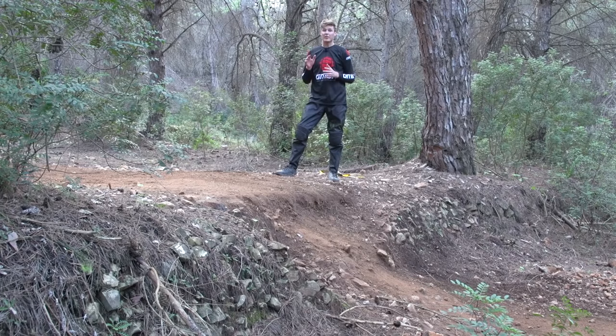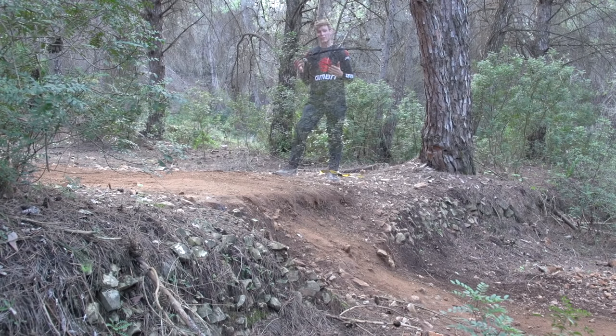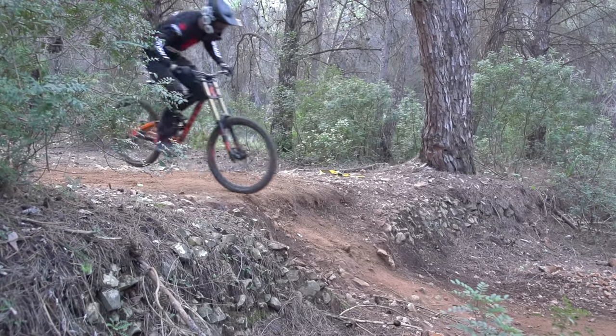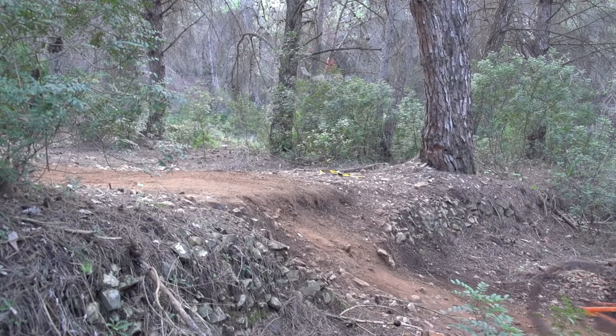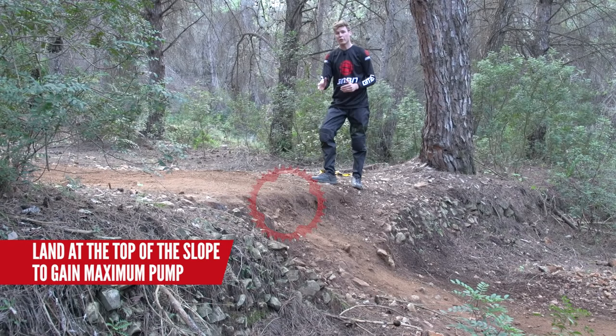Another example of the pre-hop, but this time I don't have a little jump to bump-jump me through the section. I've got to rely on that bunny hop technique, compressing the bike and pre-hopping into it. The key here is to get your wheels as high as you can on top of the landing so you can really push into it, gain momentum, and get through that next section.